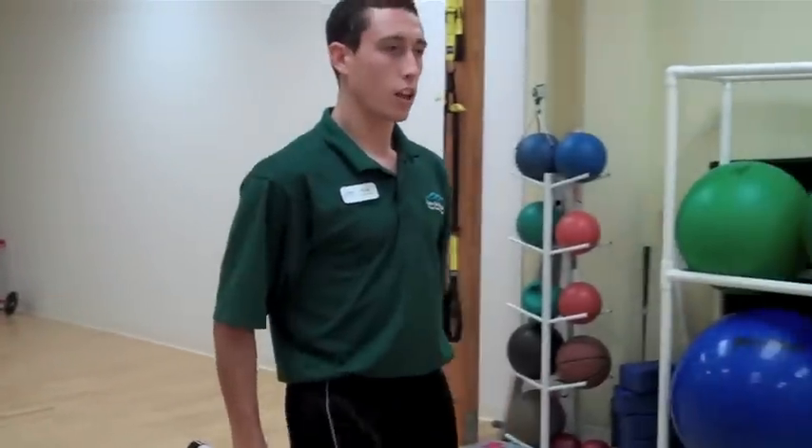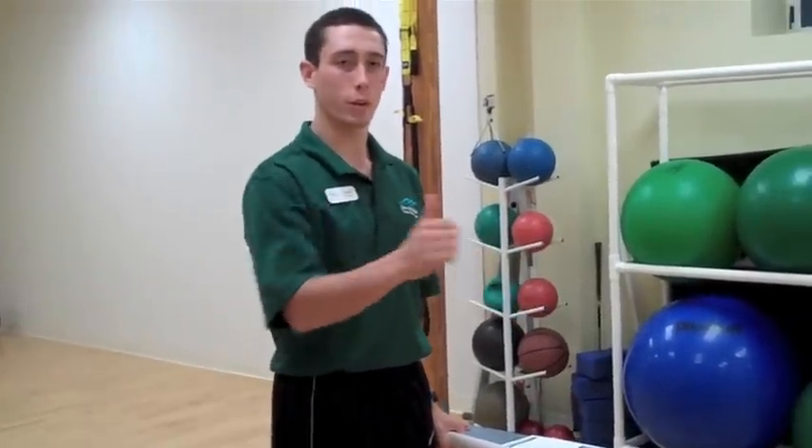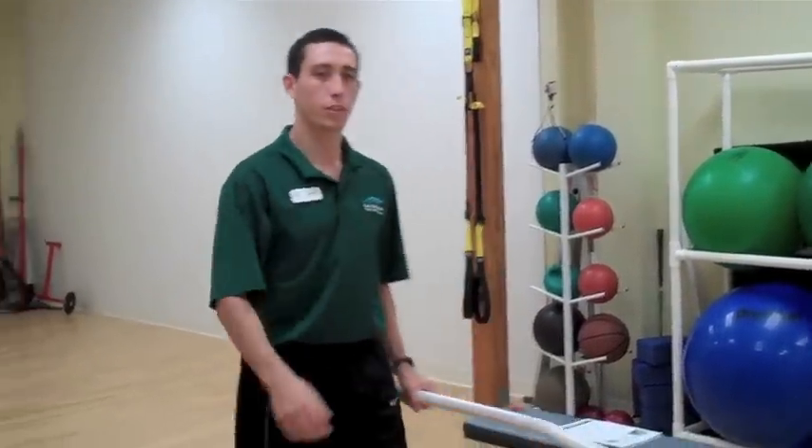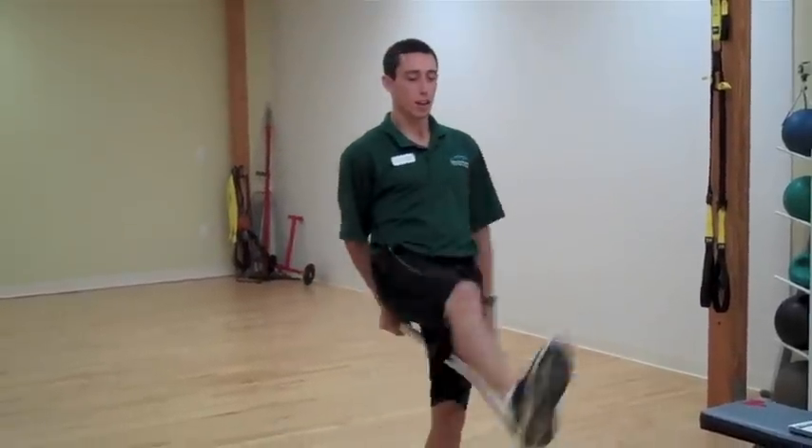Take three more steps, up and over, catch behind, up and over. We're going to repeat this for a lap, then we're going to reverse direction. Three steps backwards, lift the first leg up and over, catch behind, other leg up and over.